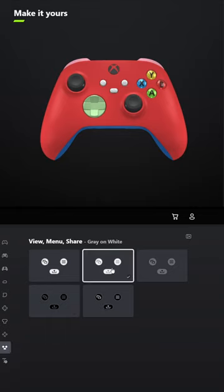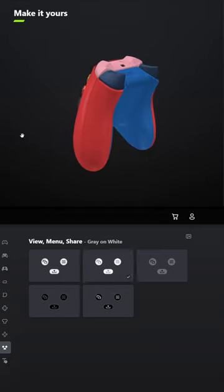And for View, Menu, Share, select Gray on White. Let me know what you think of it, and let me know what other controllers you'd like me to design down in the comments below.